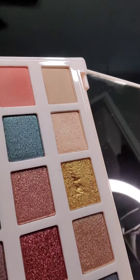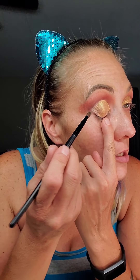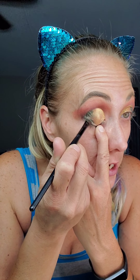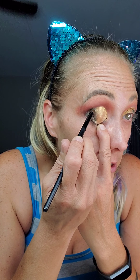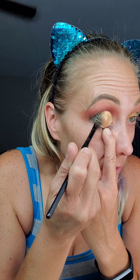My only issue with this palette honestly is — if you look at the gold, you can see literally how I had to dig and dig and dig into it. I'm not a person that really likes to use my fingers to touch my palettes and my eyes, even though I know my fingers touch everything. I'm still iffy about the whole using-my-fingers-as-brushes thing. I'm really digging this look though.